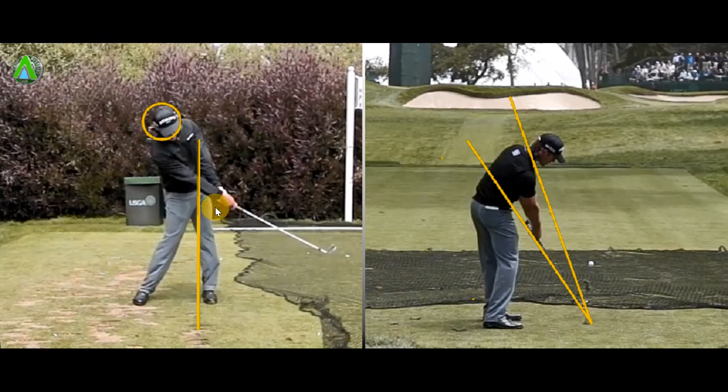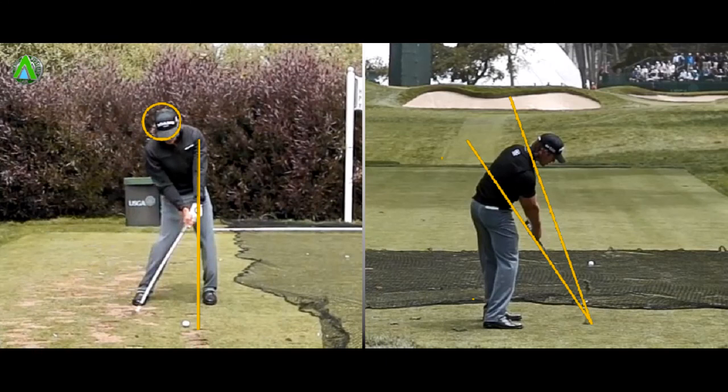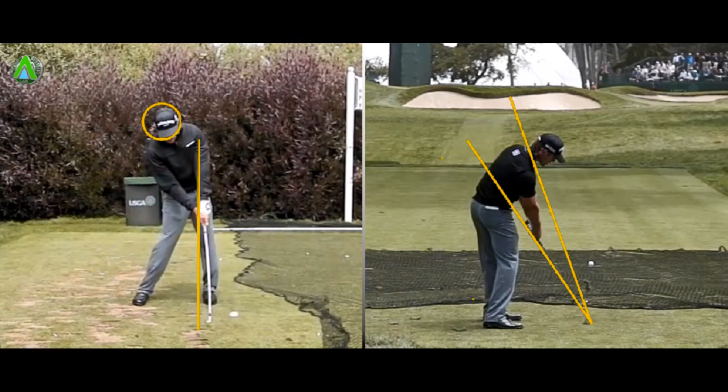So the three elements: first is keeping the head nice and still on the backswing, not too much lateral sway. The second part is making sure that we bring the club down on the correct plane, but also making sure we get the hands leading the club head. And finally, you'll see that every great ball striker has at least 85 to 90% of their weight on their front foot at impact. If you can stick to these three keys, then I'm sure you'll hit more consistent iron shots.